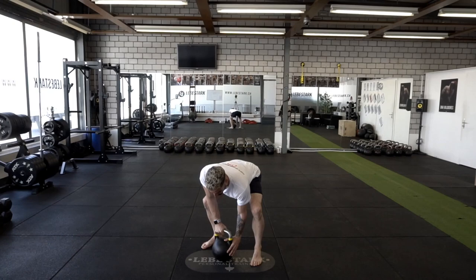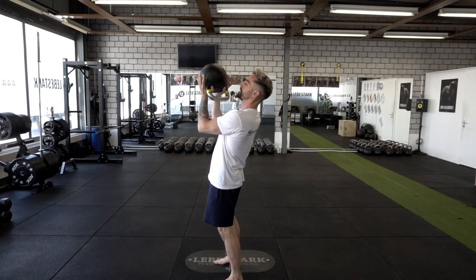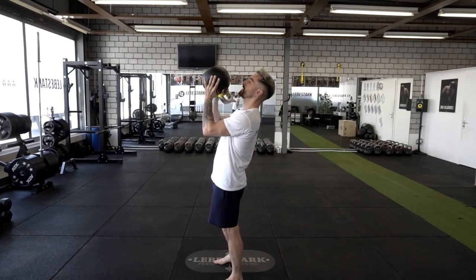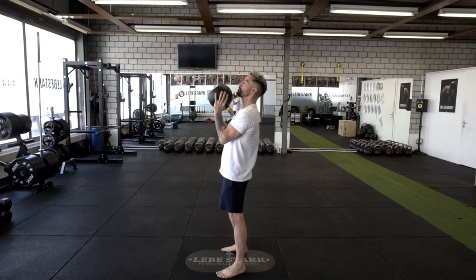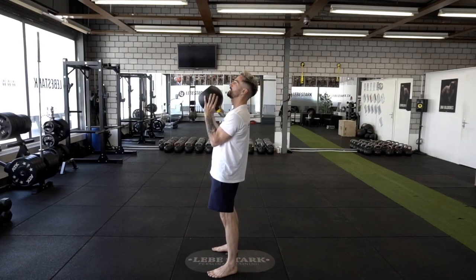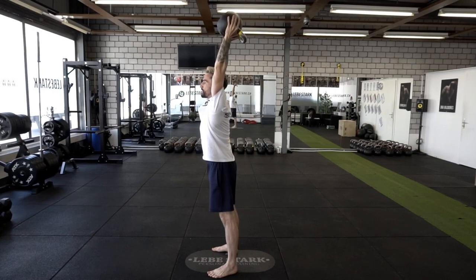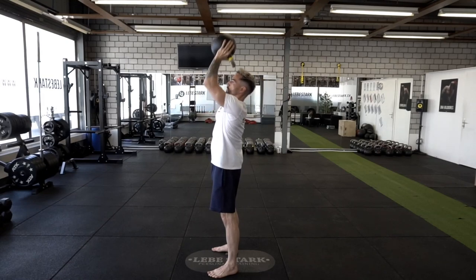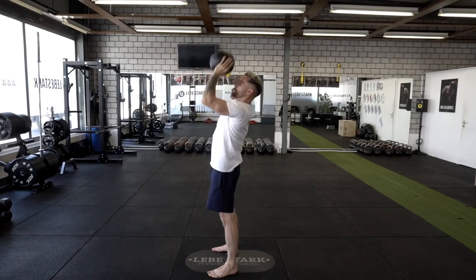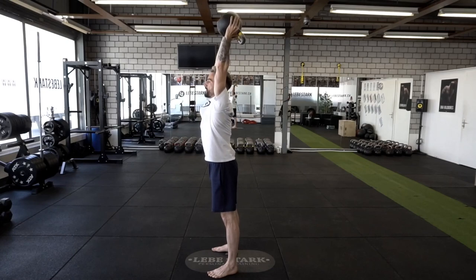You do a deadlift or a clean — straight back, tense your abs, bring the kettlebell up, then switch with the other hand so both thumbs are inside the kettlebell window and fingers are on the bell. Elbows are in, abdominals are tight, and now you press it overhead. Breathe out once you're on top. At the overhead top fixation, make sure the elbows are locked.